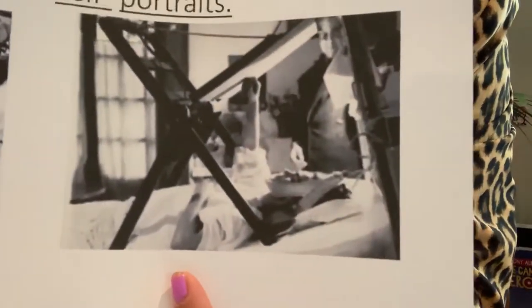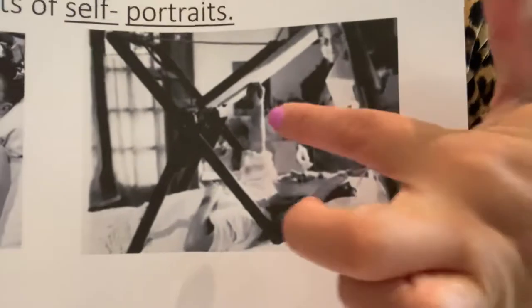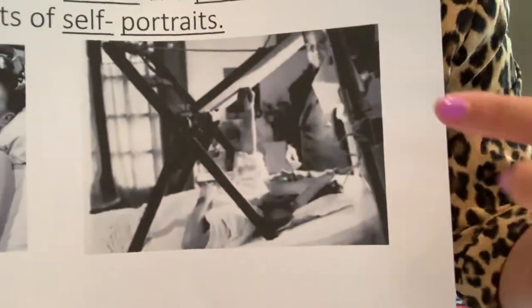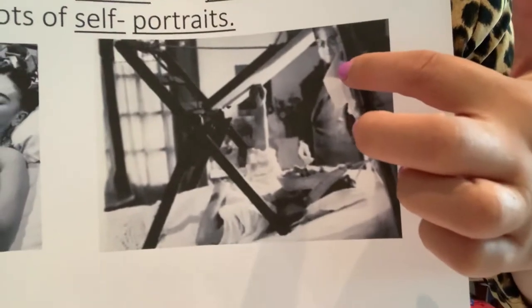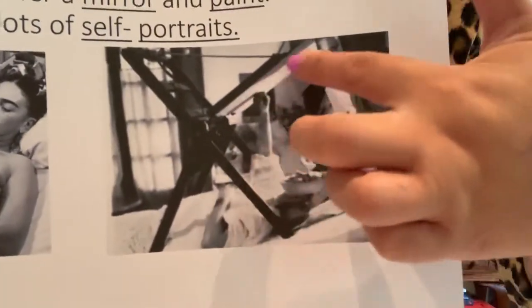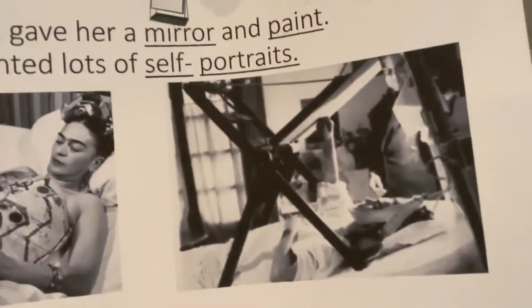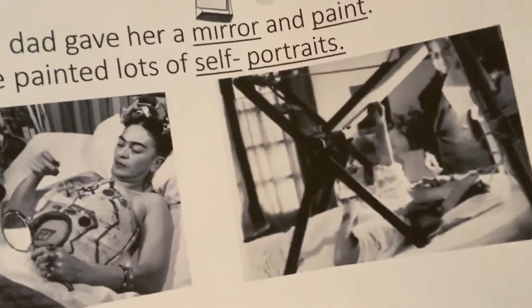Now have a look at this picture — can you see her there? There's her head, there's her canvas, and I'm guessing that's her dad in the background. She's painting herself. She painted her feet a lot as well, but I think he gave her a canvas and a mirror so she could paint herself and do self-portraits.